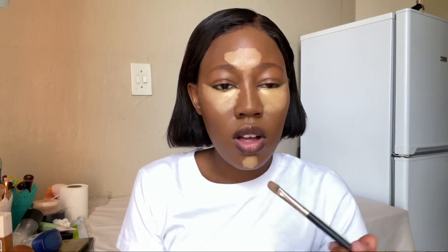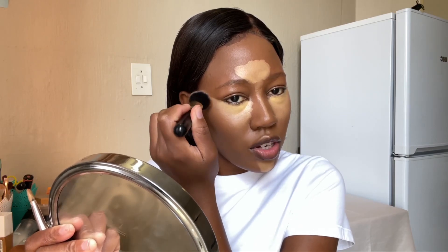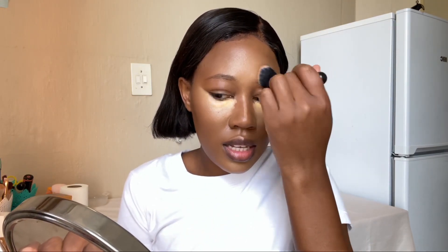Blend, blend, blend. On my nose I used the product already on the brush — I didn't go back in because I don't want it to be too yellow. Use a fluffy brush and blend. The trick is to be very, very gentle. I don't want it to disappear but I also don't want it to leave borders. Everything is coming together and being blended — try to blend most at the edges.